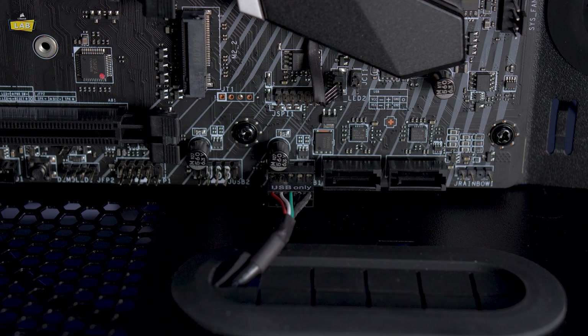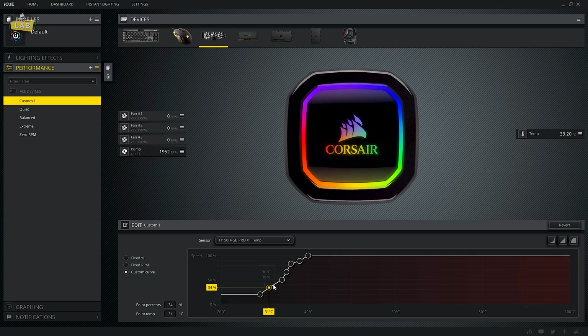Find an open USB 2.0 header on your motherboard and connect the other end of the USB cable to the header. Now you can customize your Pro XT cooler's lighting and performance curves in Corsair iCUE.